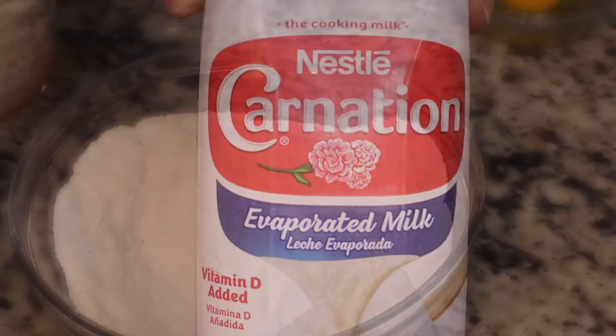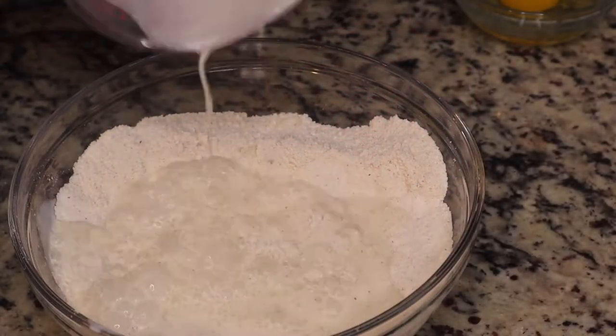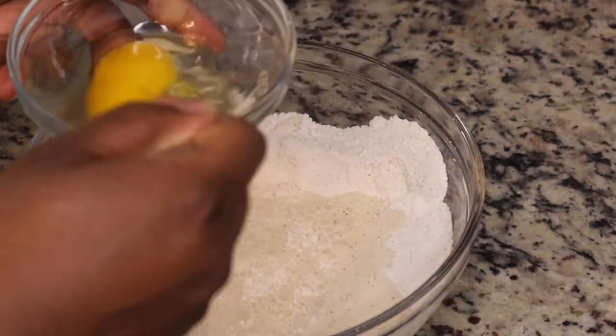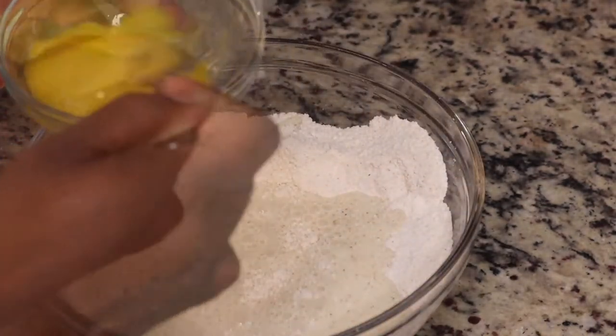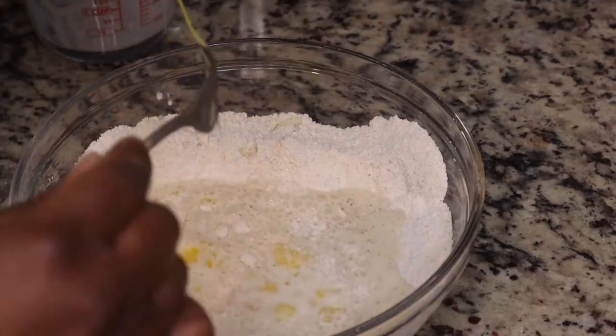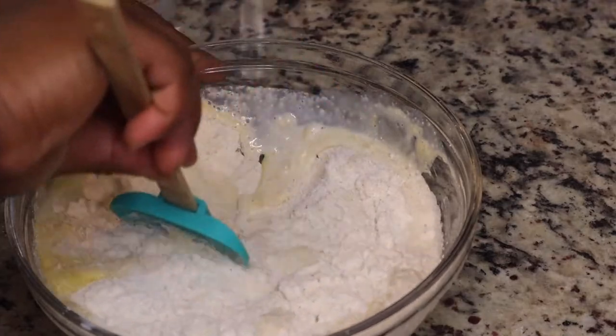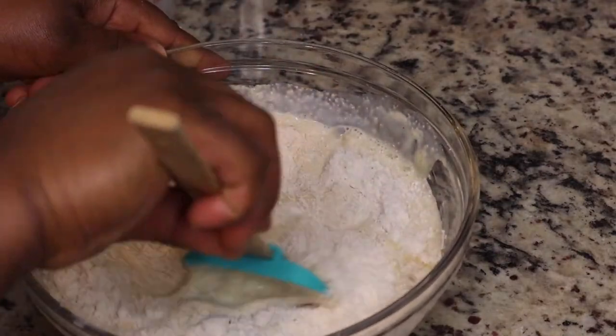What's really nice about this particular brand is they include not only the recipe for the cornbread but also a recipe for dressing if you wanted to try that one. Next I'm adding in some milk — you do not need to use carnation milk, you can use whatever milk you have in your refrigerator. Then I'm going to add in one egg and mix this together.